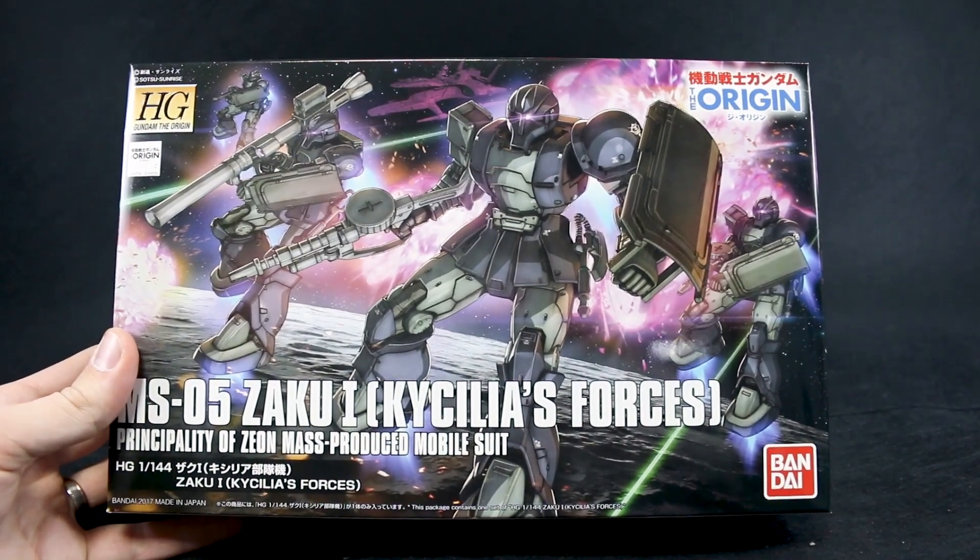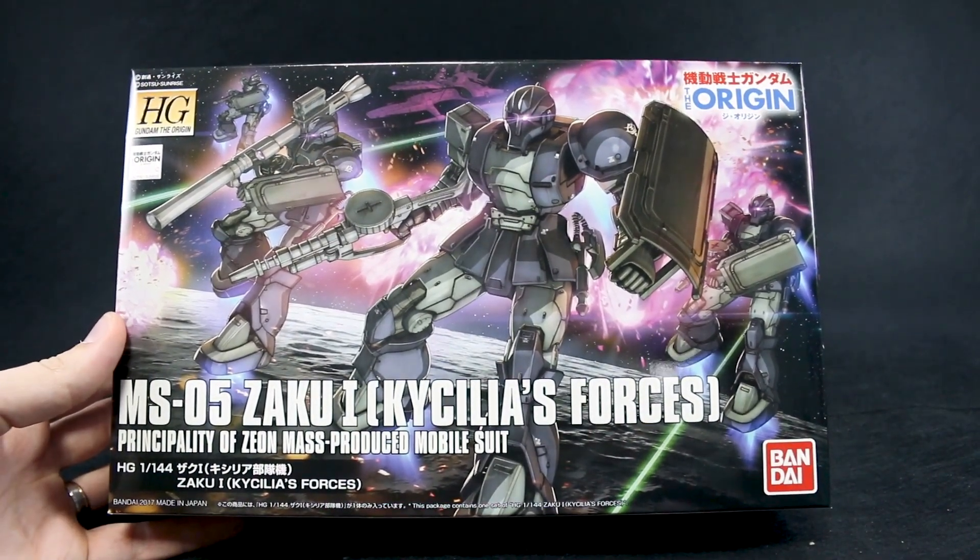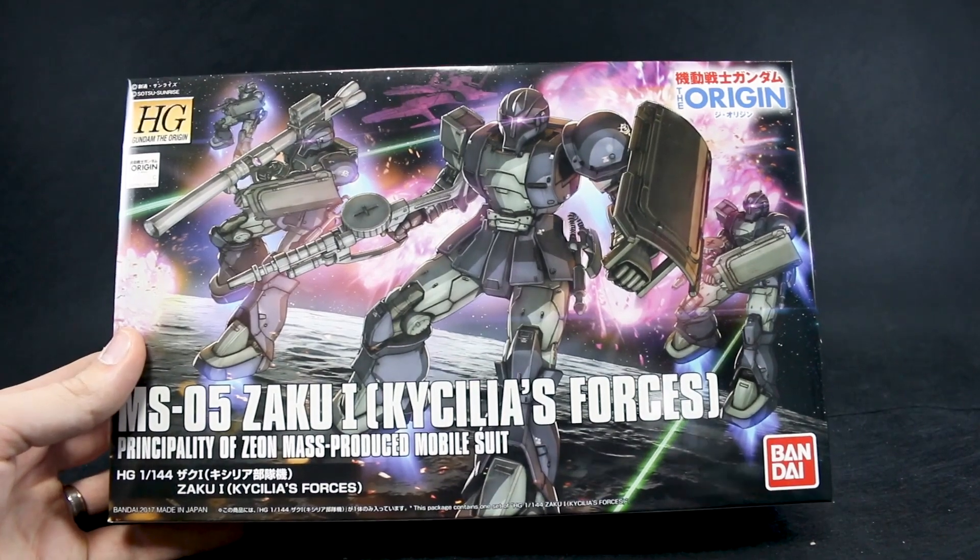Hey guys, today I'm going to be doing an unboxing of the HG Gundam of the Origin Zaku 1 Kassilia's Forces version.